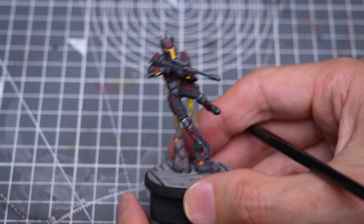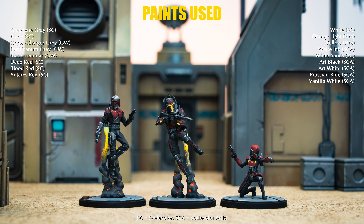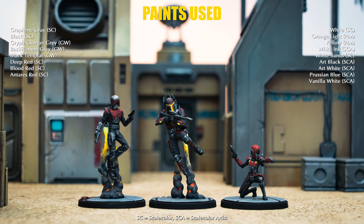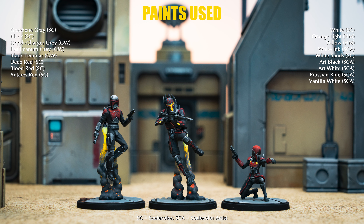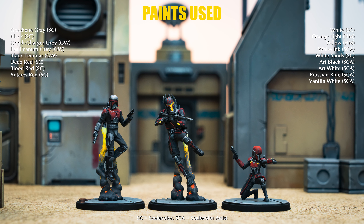And this completes Gar Saxon and the Mandalorian Super Commandos. Thank you for joining me. I do hope you've enjoyed the episode. As usual, you can find full product lists in the video description, along with links to my website as well as where I can be found on Instagram, Facebook and Spotify. Join me again soon as we continue painting miniatures from Star Wars Shatterpoint. Happy painting!